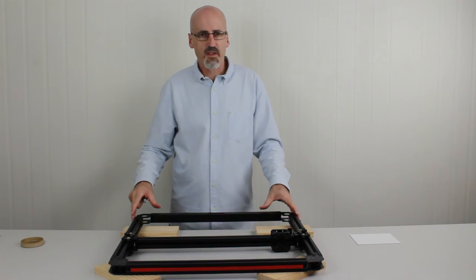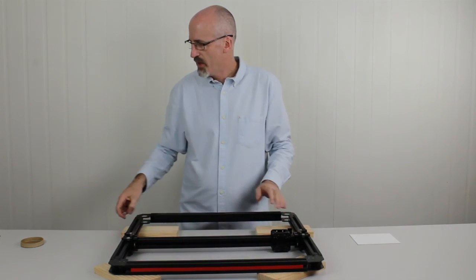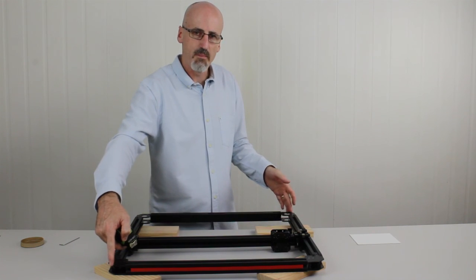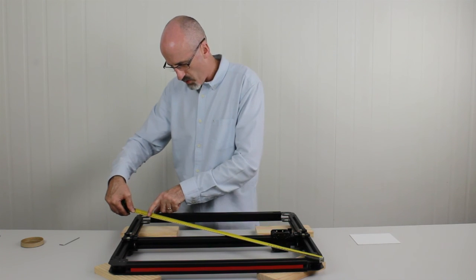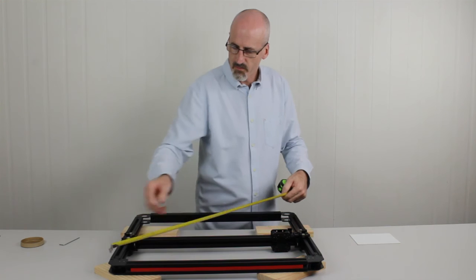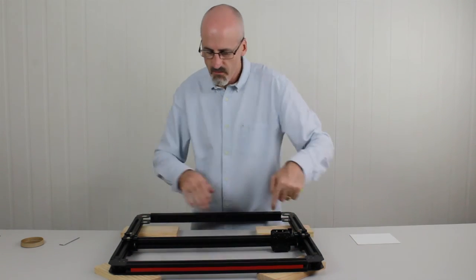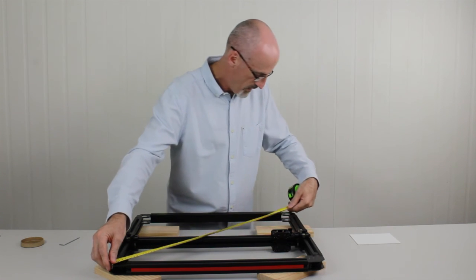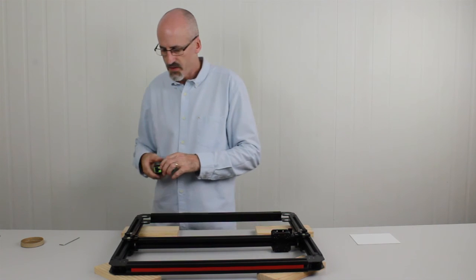Now we want to check the squareness of the frame before we put the final four grub screws in the bottom. To do that we grab a tape measure and measure the diagonals — if they're exactly the same, the frame must be square. I'm measuring 743 on one diagonal and 741 on the other, so it's a little bit out of square. I'll tap the long edge together a little to shorten it up, and re-measure: 742 and 742 — so now it's nice and square.